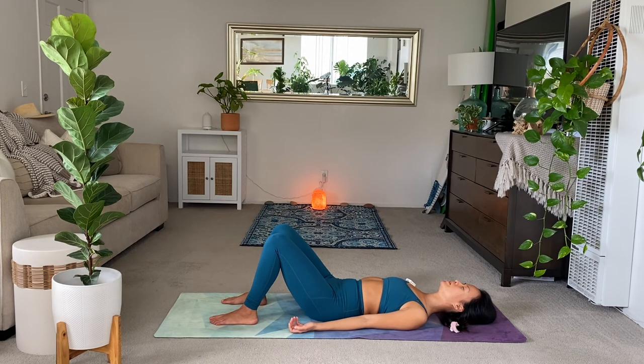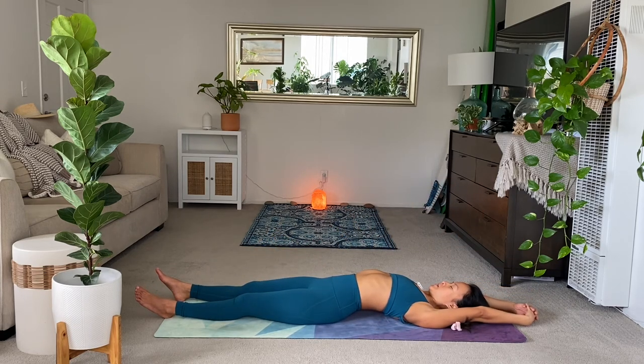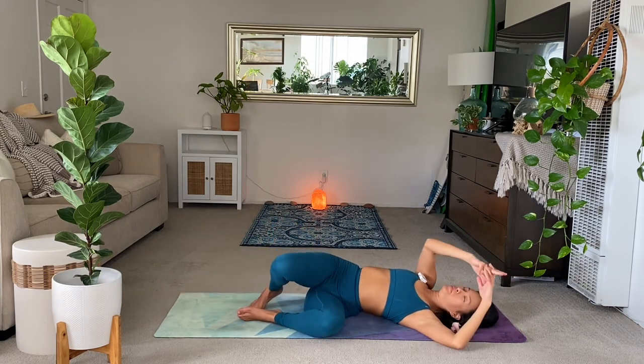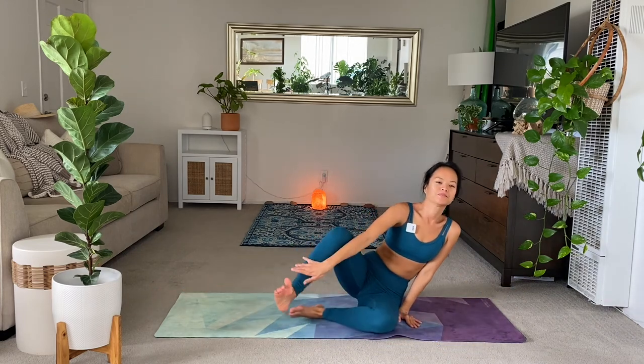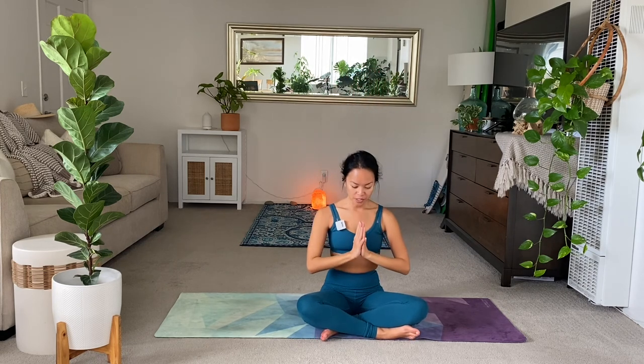And then from here, inhale, extend the arms all the way up and back. Give yourself a big stretch. Arch your back. And hug your knees into your chest. Roll to the left side. And support yourself. Inhale to your seat. Cross the legs. Inhale. Look up. Gaze up. And exhale hands to heart. We're going to do it two more times.